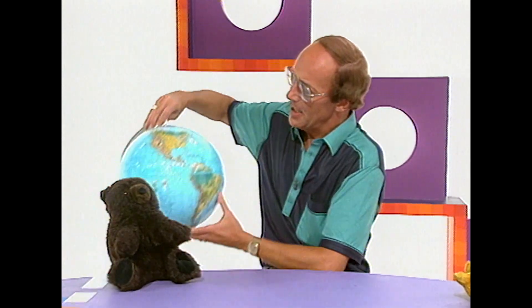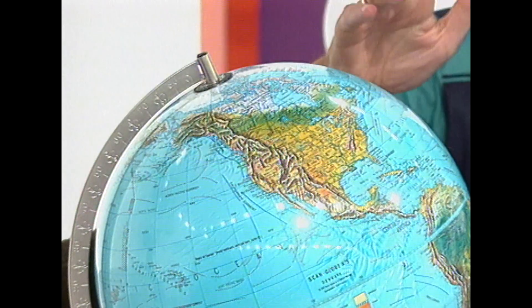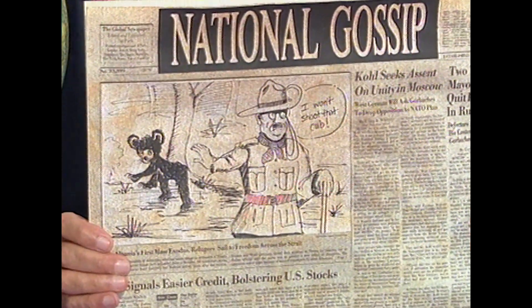How did a teddy bear become an enemy, and how did we get teddy bears in the first place? For the answer to that, we need to go back to the year 1902 and the United States of America. The President was a gentleman called Theodore Roosevelt, otherwise known as Teddy. He was called in to settle a border dispute between the states of Mississippi and Louisiana. Talks dragged on, and to try and break them up, they decided to go on a bear hunt. They couldn't find any bears to shoot, so they tied a little baby bear to the foot of a tree and said to the President, you can shoot him. But the President was a kindly sort of chap — he said let the bear go, and they did.